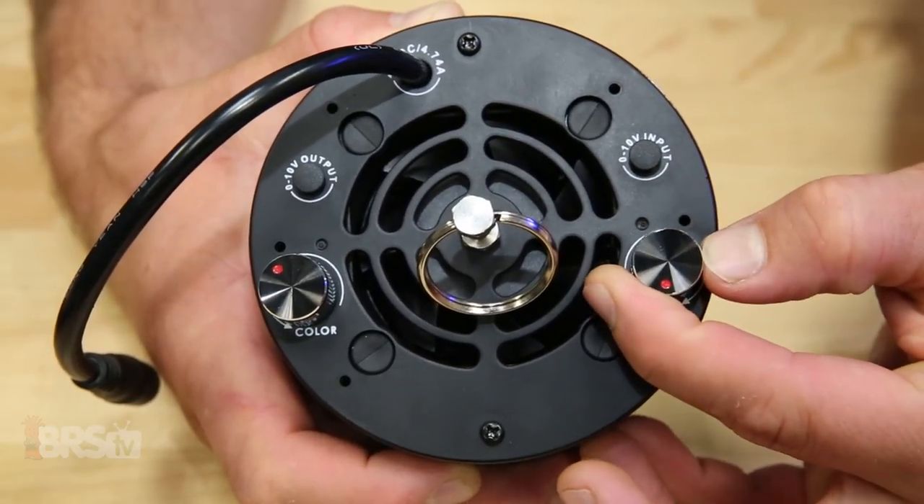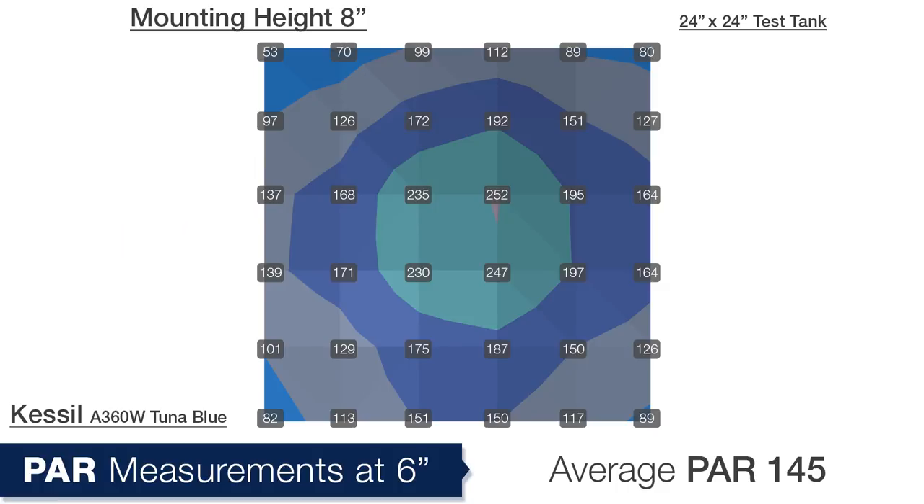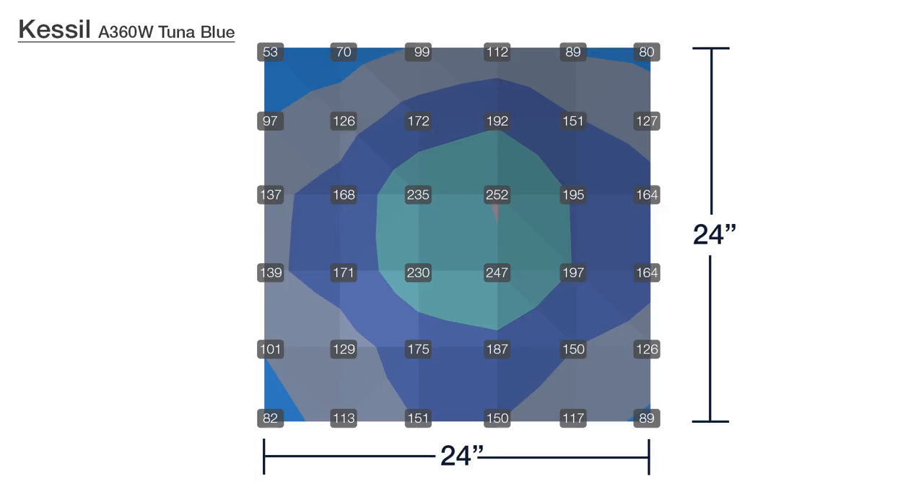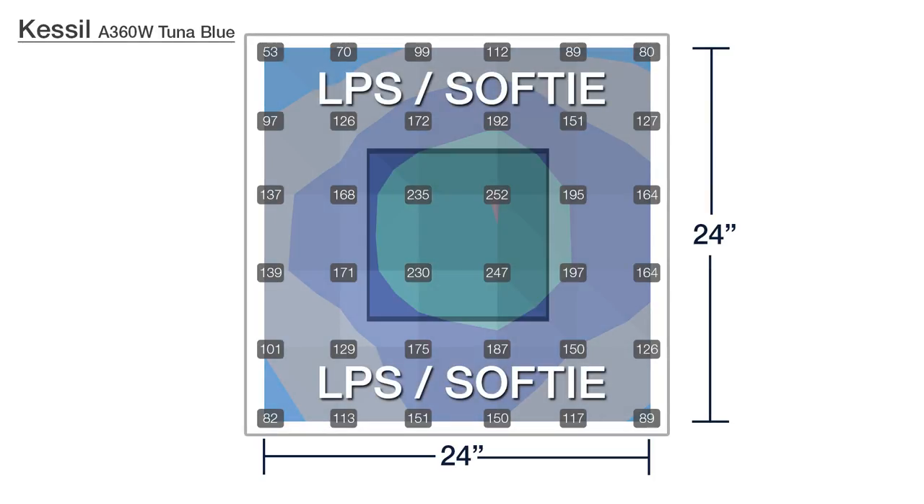At 6 inches underwater with 100% intensity and the color dial set to halfway, we see an overall average of 145 PAR between all 36 measurement points, with the center average in the mid 200s, and then gradually falling off towards the edges. So what does that mean for the Innovative Marine Lagoon tank? Since the PAR measurement grid is a 24 by 24-inch square, you can see that the sweet spot for SPS corals is going to be near the center and in the top half of the water column, followed by LPS and softies being more towards the bottom and outer edges.